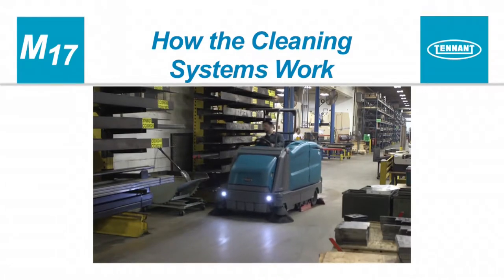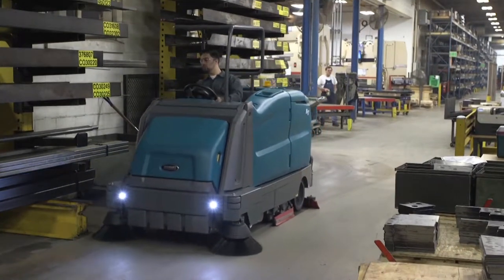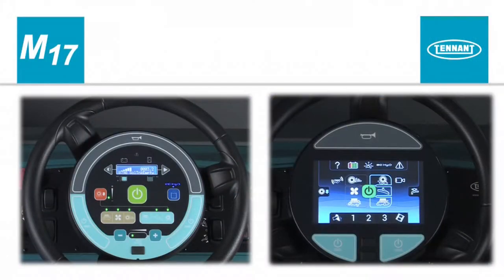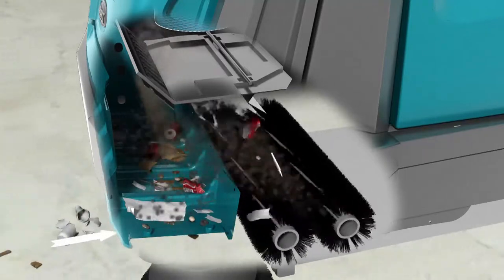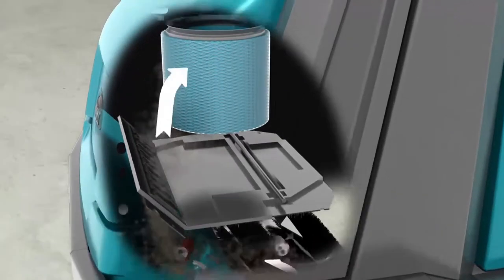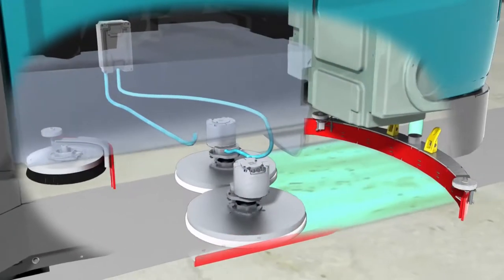How the cleaning systems work. Your machine can effectively clean dirty floors. The one-step button makes it possible to immediately begin cleaning with the activation of a single button. As the machine travels forward, the sweeping systems remove debris from the floor and place it in the hopper. The vacuum system draws dust and air through the hopper and dust control filter, and clean air is exhausted from the machine.